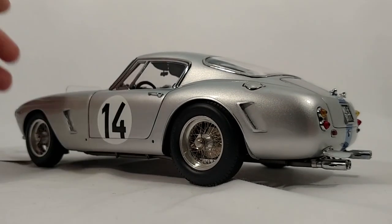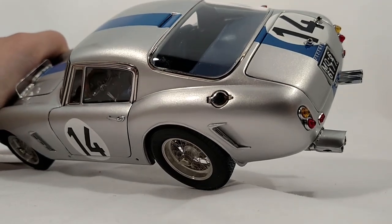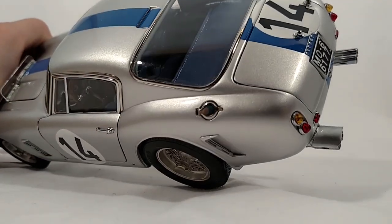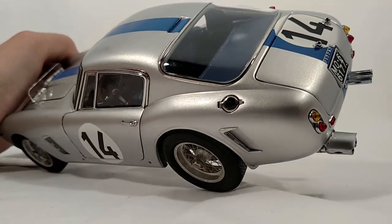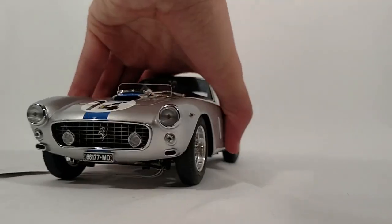The paint is simply stunning. The blue stripe is perfectly on center, at least to my eye.